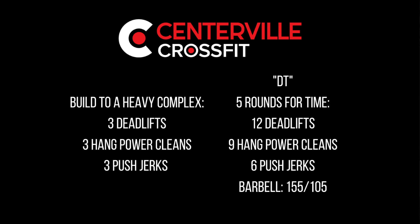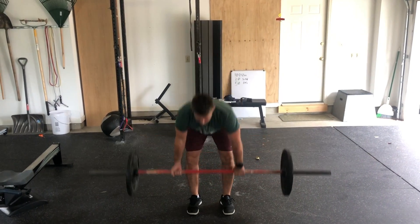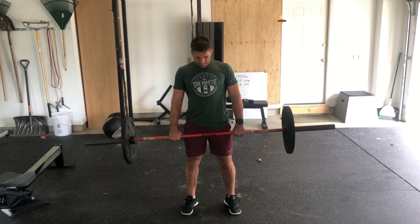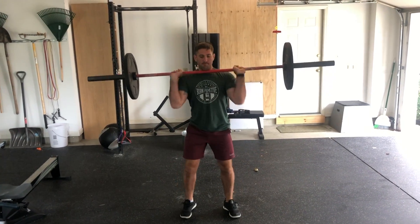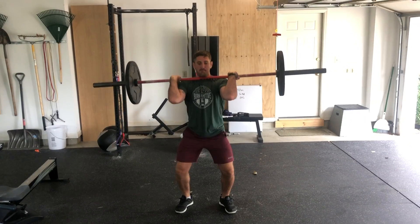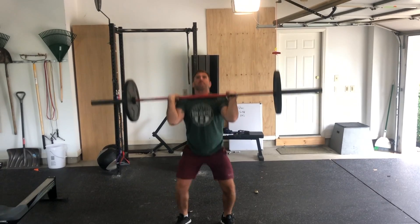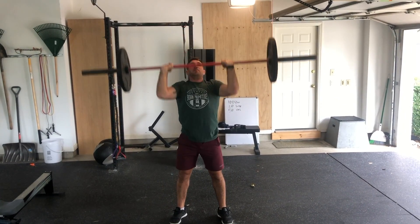Friday's workout starts with a strength portion. Today we are going to be building up to a heavy barbell complex. Our barbell complex is going to mirror what we're going to see in the second part of this workout. You are going to do three deadlifts, three hang power cleans, then three push jerks — that is going to be one complex, so we're not going to drop the bar at all during that period of time.